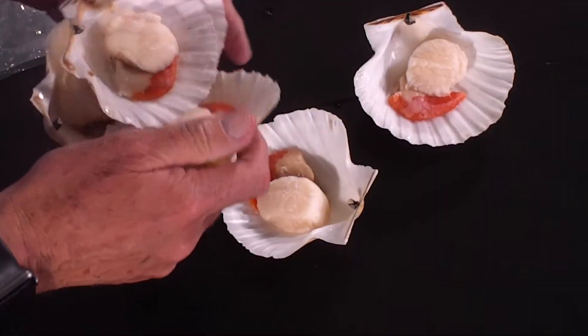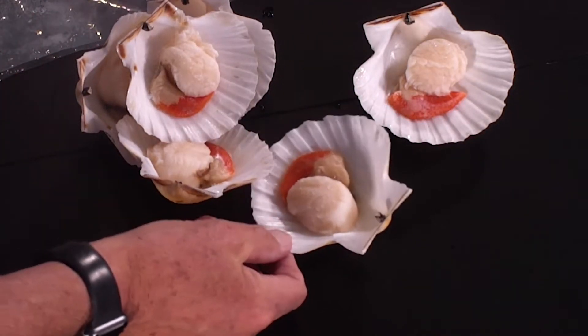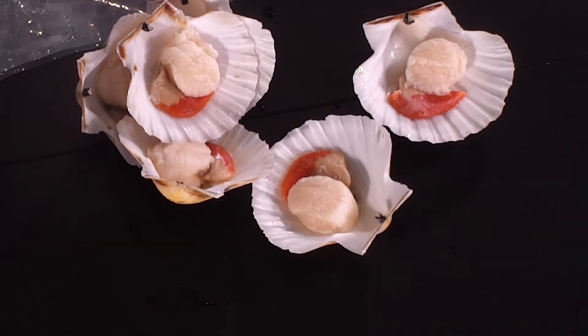You are simply going to pour maybe a bit of white wine, some herbs, maybe a couple of breadcrumbs in that, and you'll get it in the oven.